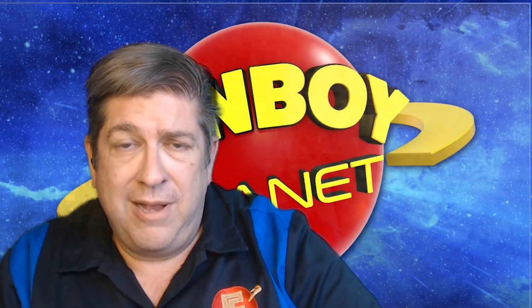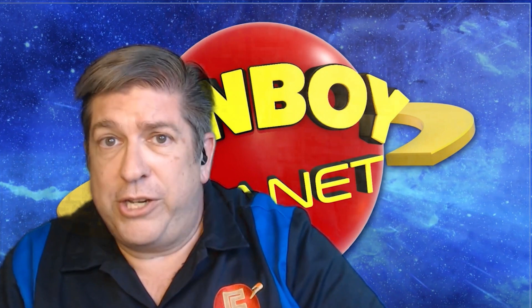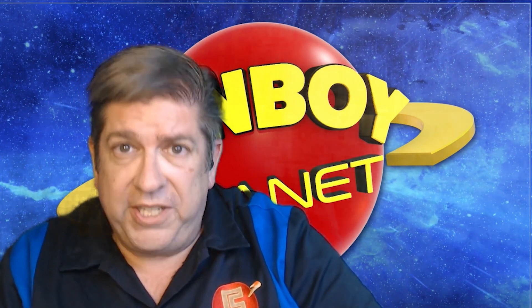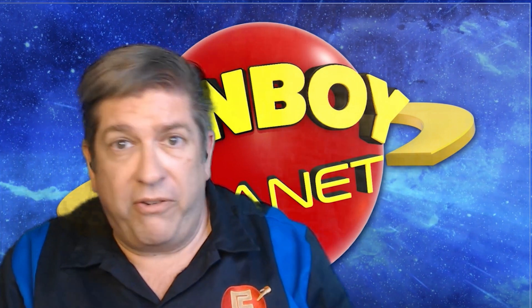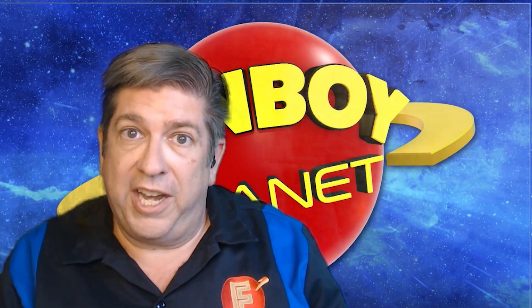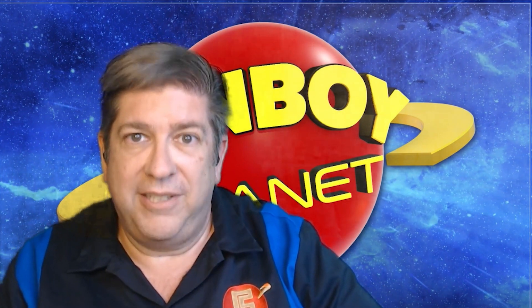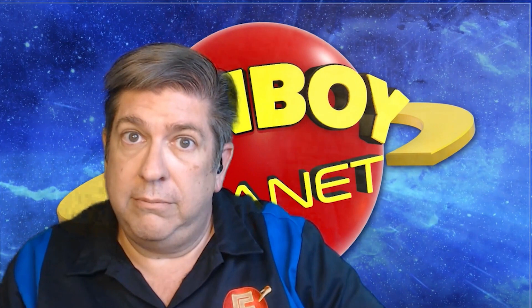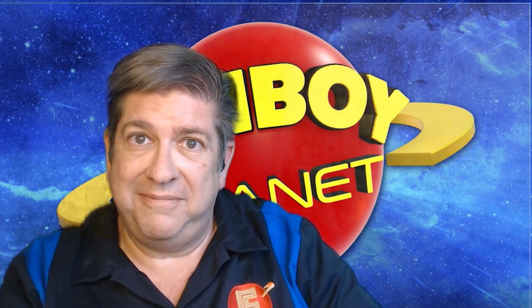Thanks for watching. Please hit the subscribe button to make sure you don't miss out on any Fanboy Planet video content, and visit fanboyplanet.com for other features, reviews, interviews, previews, and of course listening to the Fanboy Planet podcast. And remember: use your powers for good.